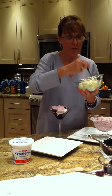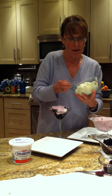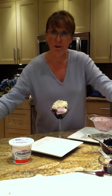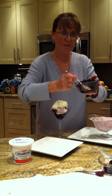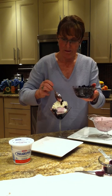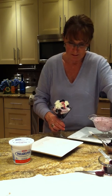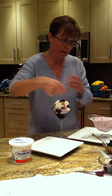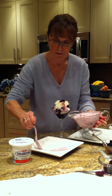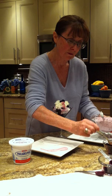Here we go with the whipped topping — I've got that ready to go. A generous helping of your whipped topping on top. Beautiful. And top with your blueberries again for color. A few blueberries for color.